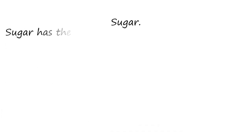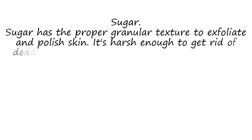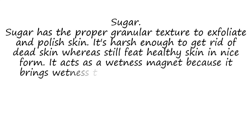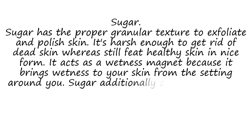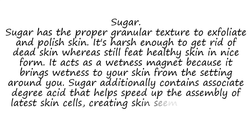Sugar. Sugar has the proper granular texture to exfoliate and polish skin. It's tough enough to remove dead skin while still keeping healthy skin in great shape. It acts as a moisture magnet, drawing moisture to your skin from the environment around you. Sugar also contains an acid that helps speed up the production of new skin cells, making skin appear younger and fresher.